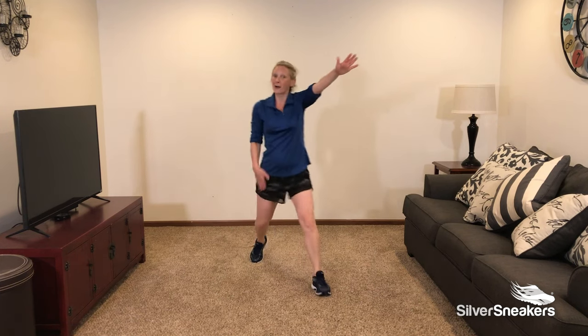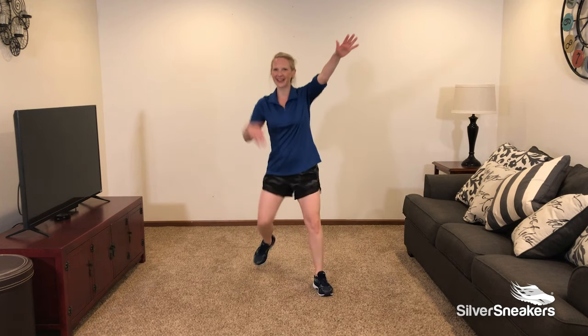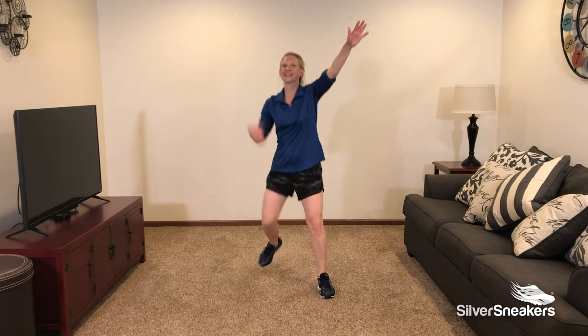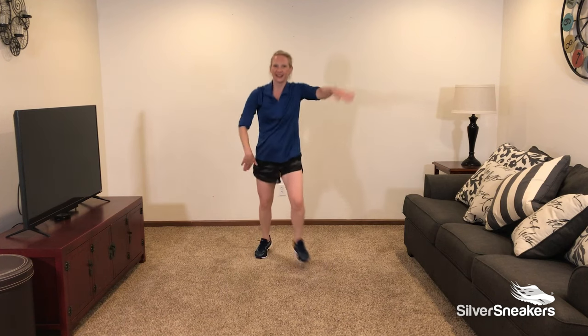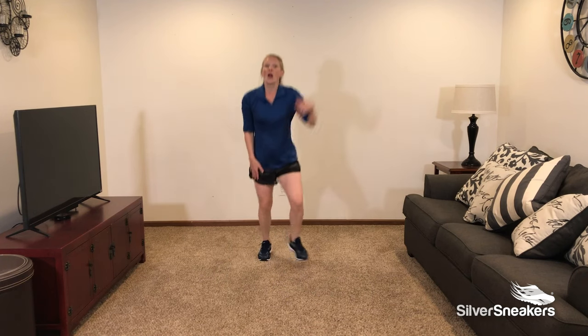Opposite leg — here we go. Working some brain health as well as we exercise. Opposite leg. 10 seconds to go. 40 seconds really flies by. Opposite leg. 3, 2, and 1.